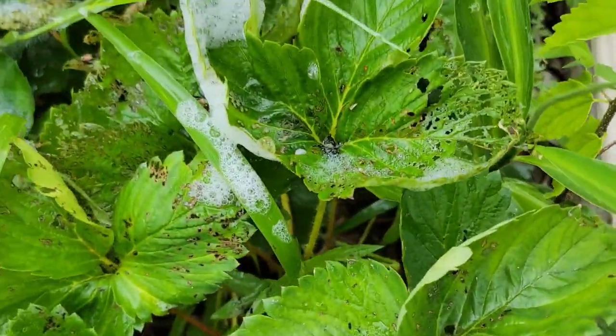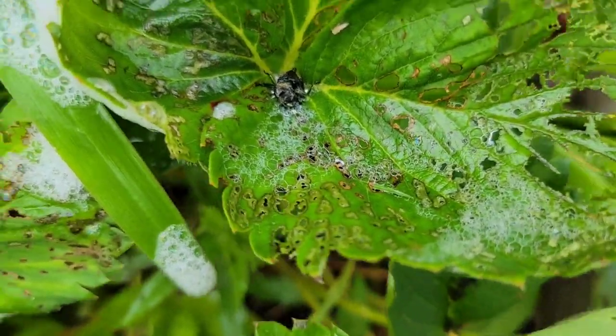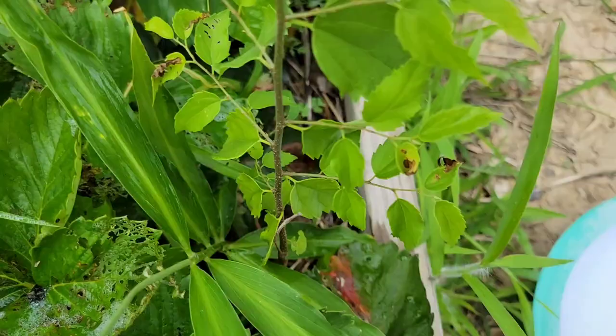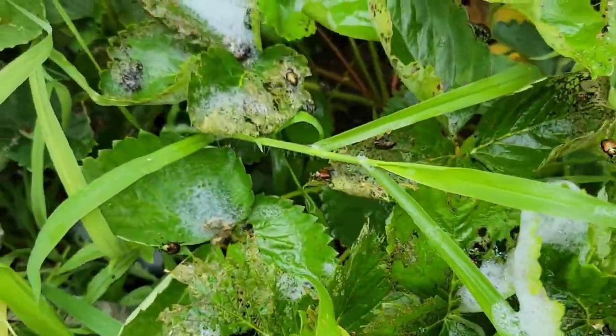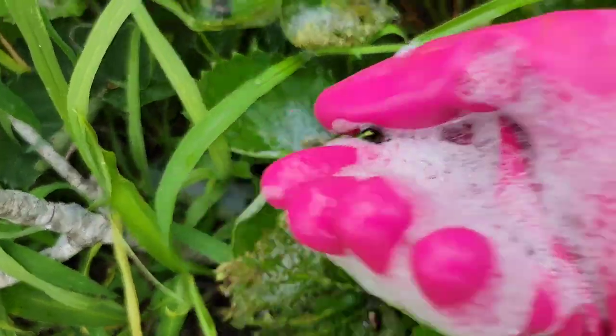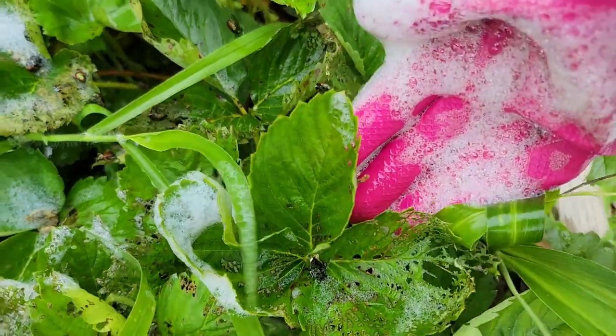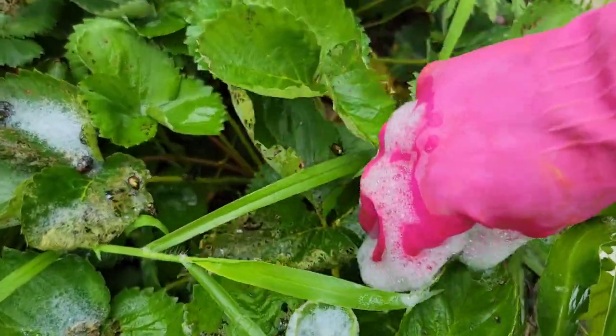This one here — if you can see, it's already dead. Some of them have died already, but some of them are trying to survive and are just crawling away from the soap that I poured onto the leaves of the strawberry plants.